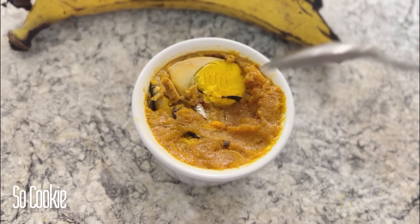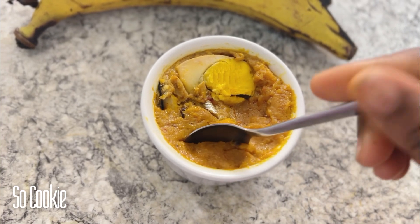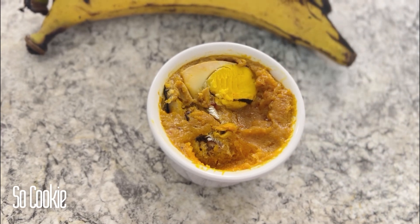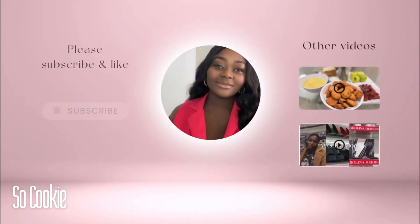Have you ever tried plantain moi moi? If you haven't, now is your turn — this tastes so good! If you try this, let me know in the comments below.